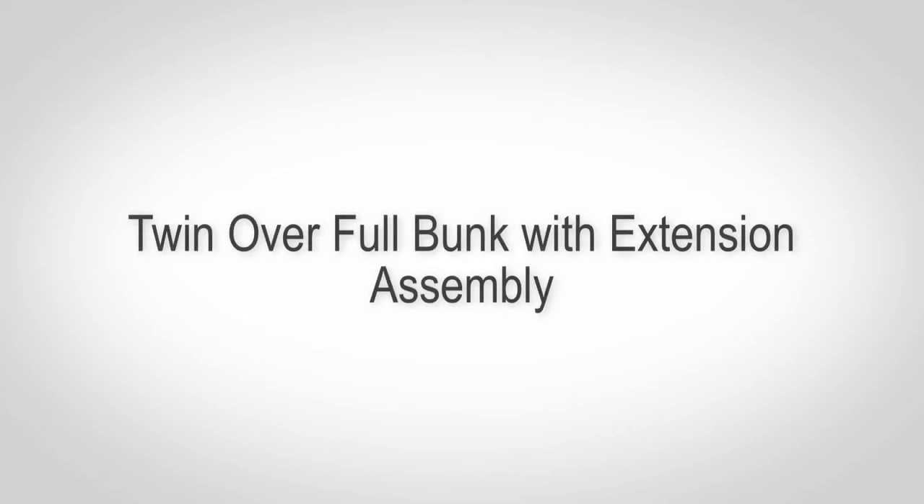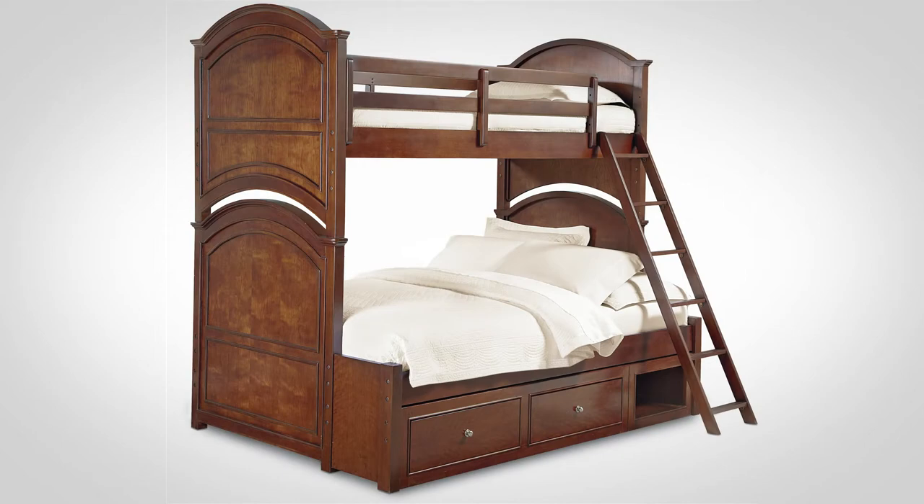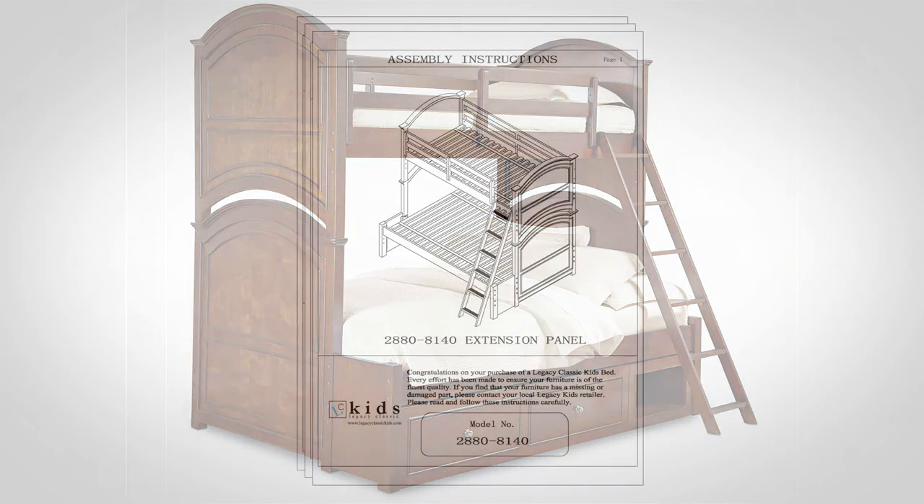This guide overviews the assembly process, but the complete assembly instructions must also be reviewed. Assembling this bed requires at least two people. Please take your time and follow the instructions carefully.